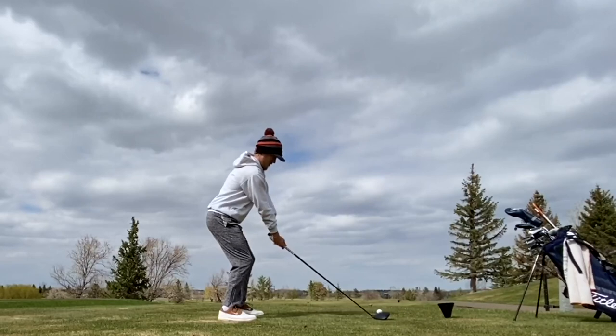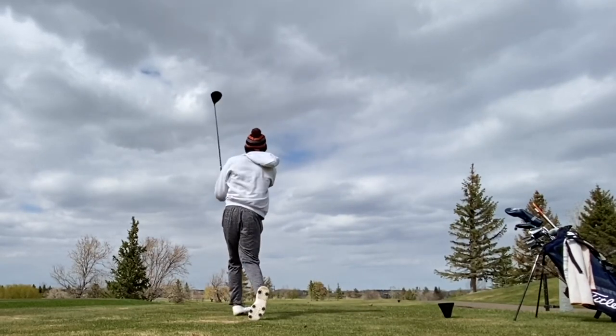Par four here — my favorite hole on the course, a little dog leg to the left. Let's see if we can make a birdie. And that pitched right into a fairway bunker. Haven't been in that bunker all year because I've been able to carry it. Don't know why I didn't this time, but we've got a 130-yard fairway bunker shot. We'll see what we can do.